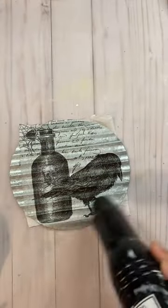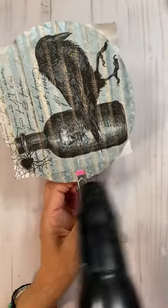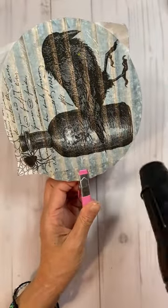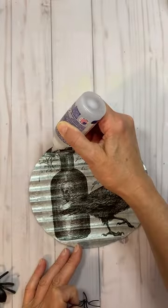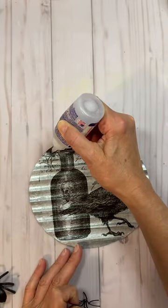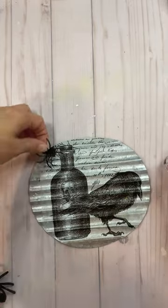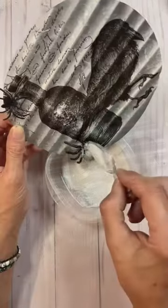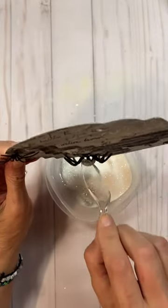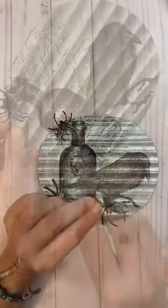I added some glitter to the skull, dried that, and once it was set I sanded the napkin around the edges. Then I used Beacon Fabric Tack glue and hot glue to add some spiders to the piece.